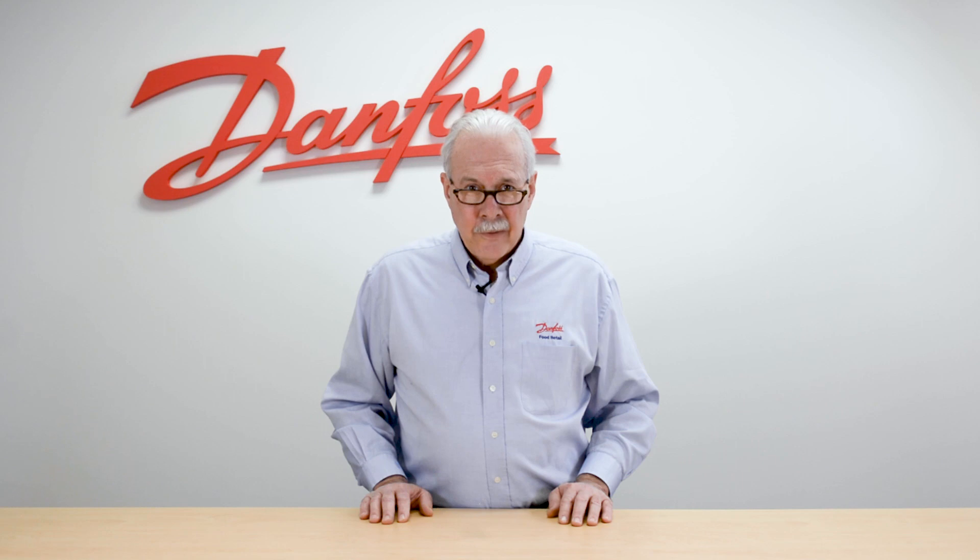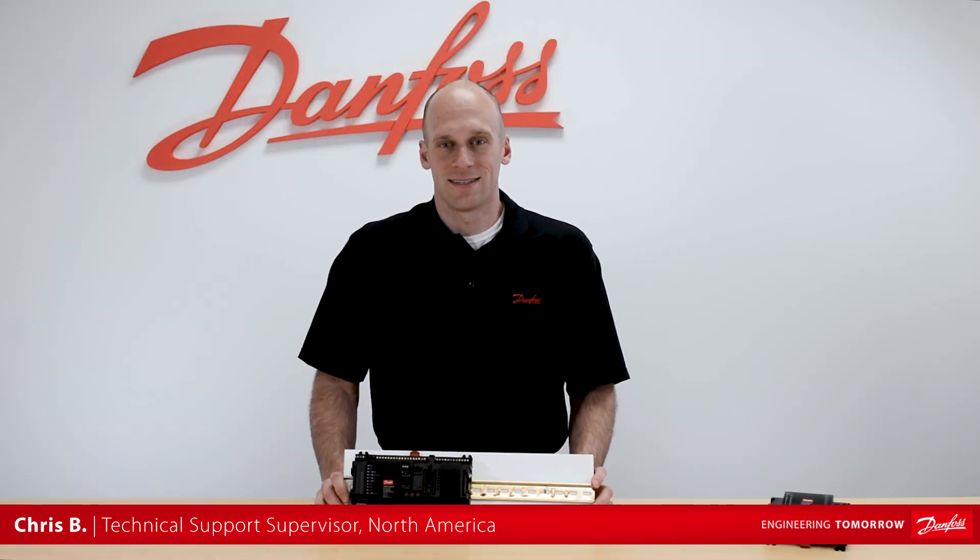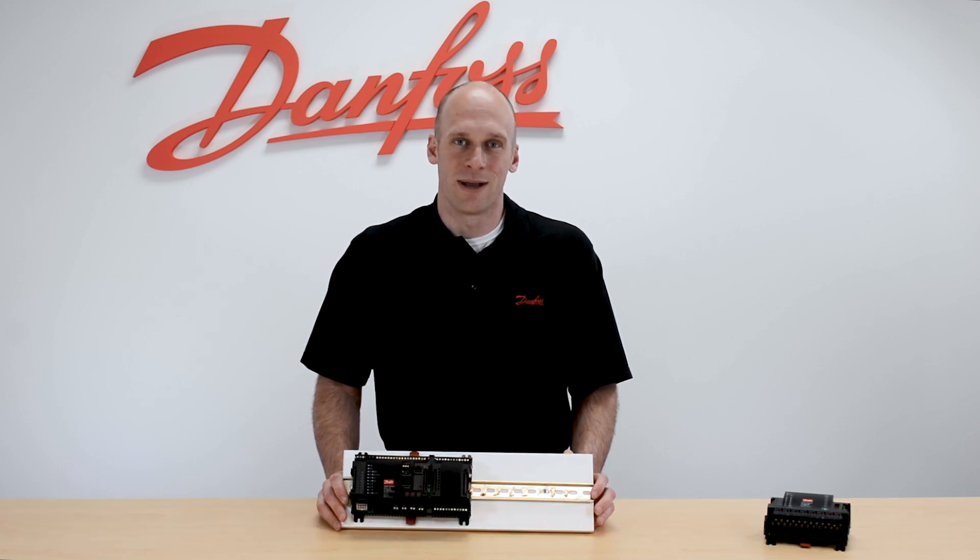Hi, I'm Keith with Danfoss Food Retail Controls, and today's video will be on the introduction and functionality of the 750 case control. The AKCC 750 is our multi-evap case controller from our AdaptCool product line.